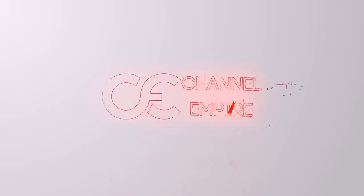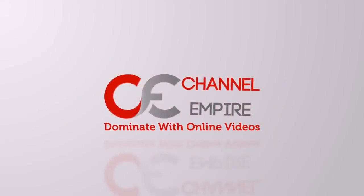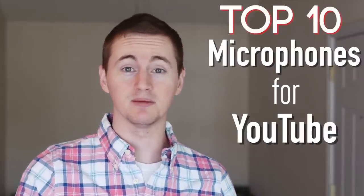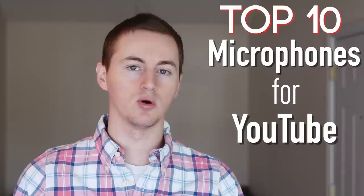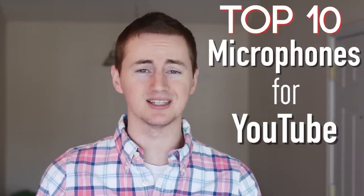If YouTube videos were human, the audio would be like the legs. So what is the best microphone for YouTube videos? In this video I'm going to go over the top 10 best microphones for YouTube for any budget. So if you're cheap like me you can get top notch audio quality for your videos, because let's be honest, you can have the highest quality HD picture but with crappy audio you're going to scare people away.